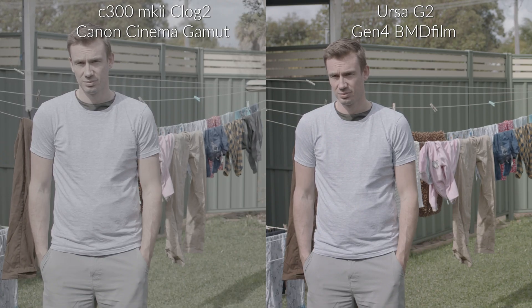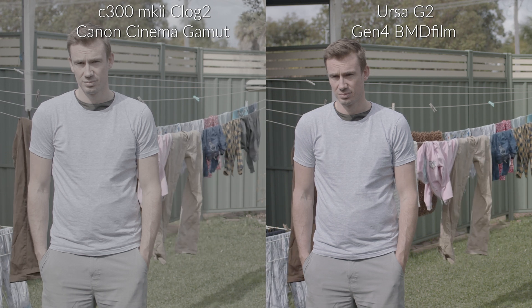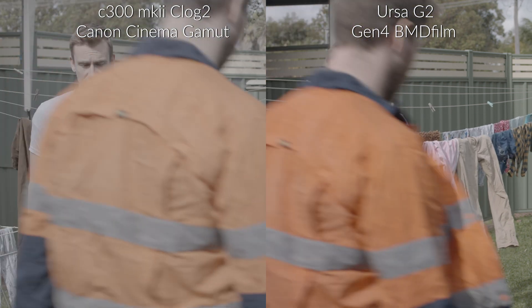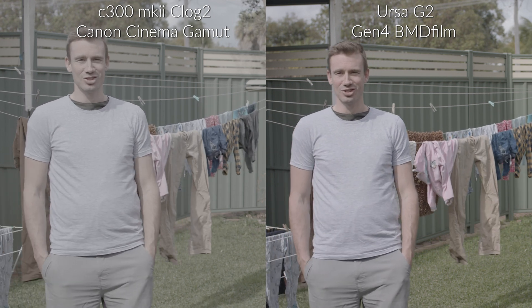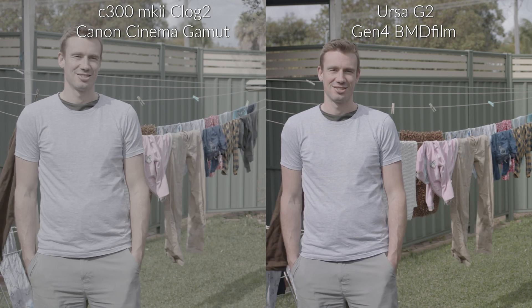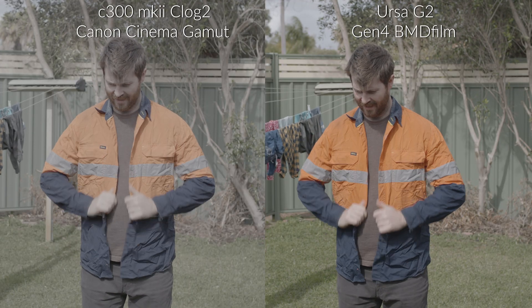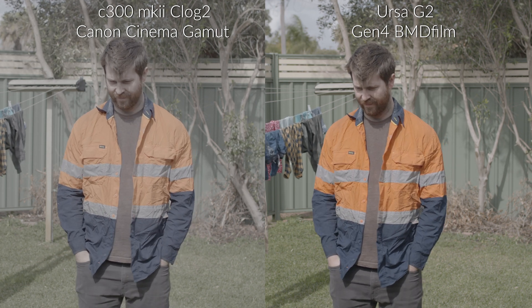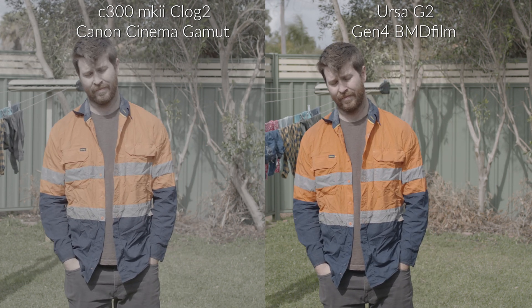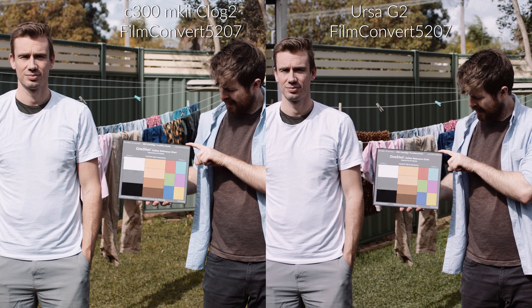What I wanted to do with the C300 Mark II footage recorded to the Blackmagic Video Assist 7-inch was just see how easy it was to bring this footage in line with our Ursa Mini Pro G2 using each process on one node. When we first started having a look at the footage on the same day we shot the tests, I was actually working in Canon Log 2 and Canon Cinema Gamut for the Canon, and Gen 4 color for the Ursa G2, and I wasn't having an easy time of it to be honest. I was struggling.